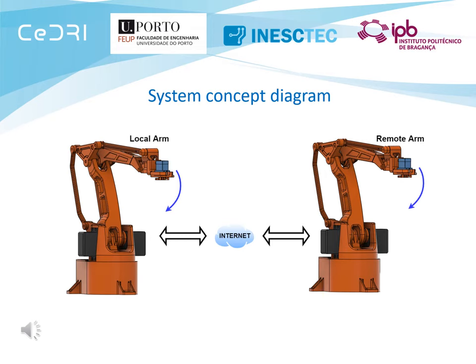Nowadays, robotic manipulators are vastly used in diverse areas such as goods production, medical surgeries, and handling of dangerous materials. However, in order for the manipulator to be useful, it is first needed to program it to do required tasks. This process of teaching the robotic arm becomes a more accessible procedure if it is possible to replicate the desired movements manually. To do this, it is possible to make use of remote control, which provides the possibility to control a manipulator from a distance.